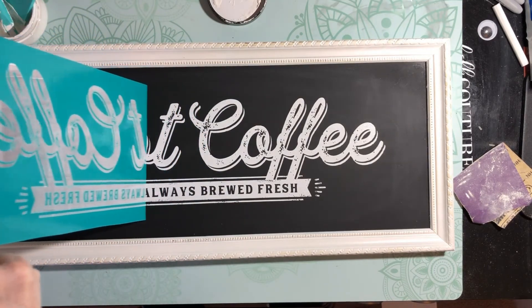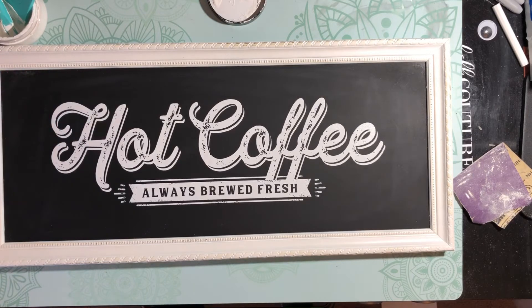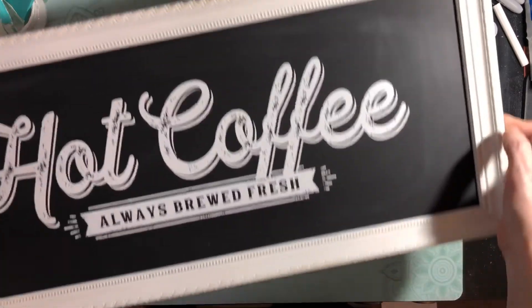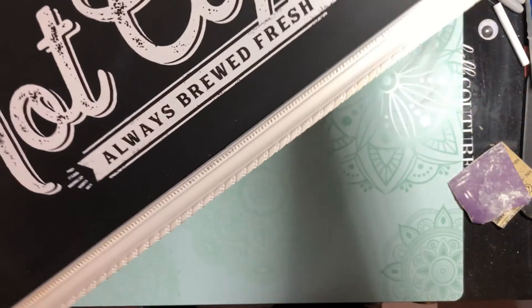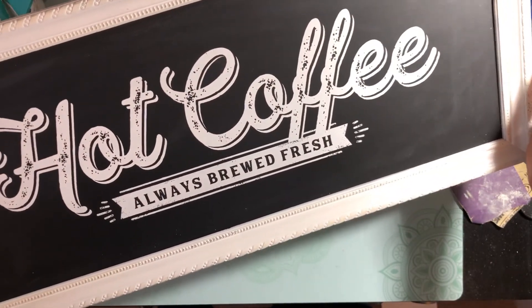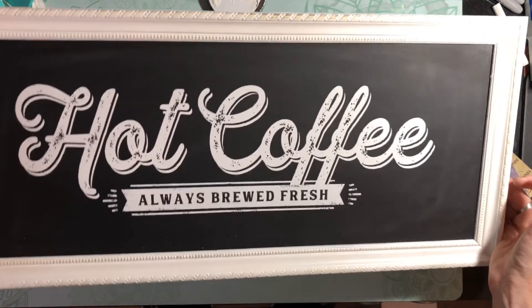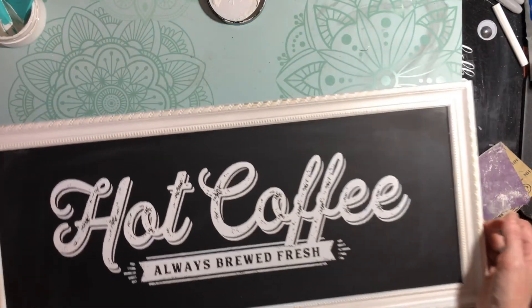We are going to pull this transfer up and we're going to do it slowly so that if we mess something up we can actually put it back down and do it again. Looking good to me — holy moly, that looks awesome! I am so excited! That looks really, really great. That is our thrift store two-dollar frame and it turned out really, really great — I love it!